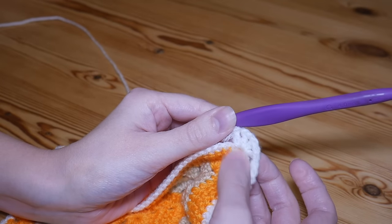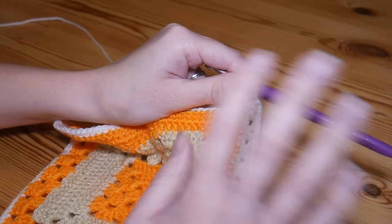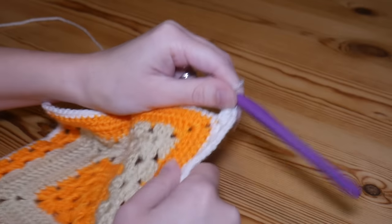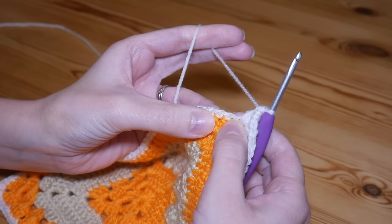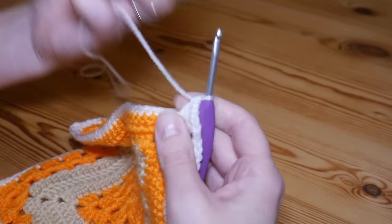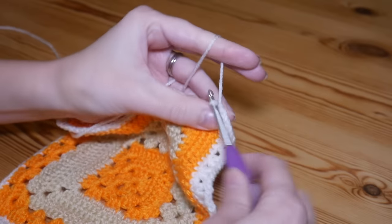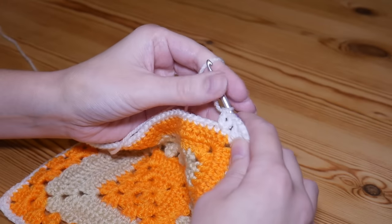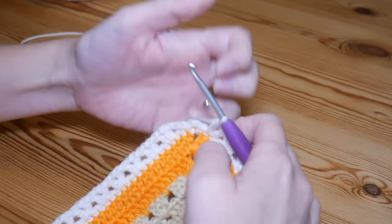After that corner V-stitch, chain one and back in that very same corner space do another V-stitch — treble, chain one, and treble. So you'll have two V-stitches separated by a chain one in your corner space. Apologies if the lighting has gone a little bad — we're due a bad rain session this afternoon. Now skip two again and work your V-stitches all the way around, and I will meet you as you get back around to finish off this round.